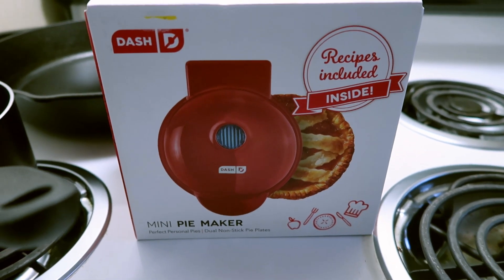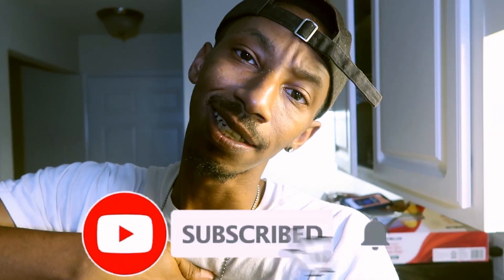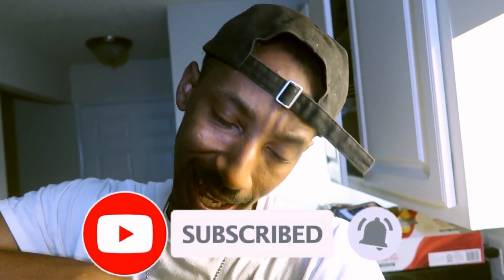I was given this as a gift and I haven't used it — I'm intrigued, very intrigued. Make sure you like, comment, subscribe, follow your boy on IG — Gino MTS and all that good stuff. Let's get to it.